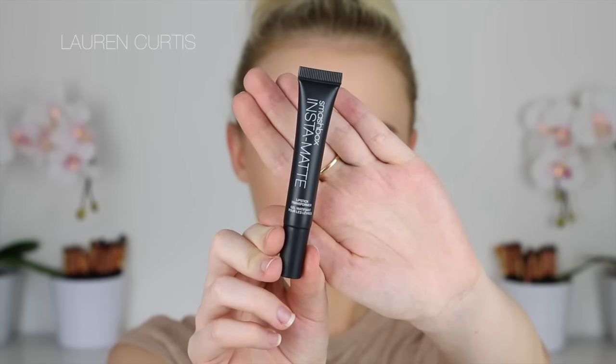But this is even more amazing — I'm obsessed with this right now. It's the Smashbox Insta Matte Lipstick Transformer, and it pretty much just makes any cream lipstick into a matte lipstick. This not only stops feathering from cream lipsticks because it mattifies the lip, it also basically allows you to choose from double the amount of lipsticks, because you can turn your cream lipsticks into matte ones. So you have way more to choose from — much more versatility. It's just a really cool product.